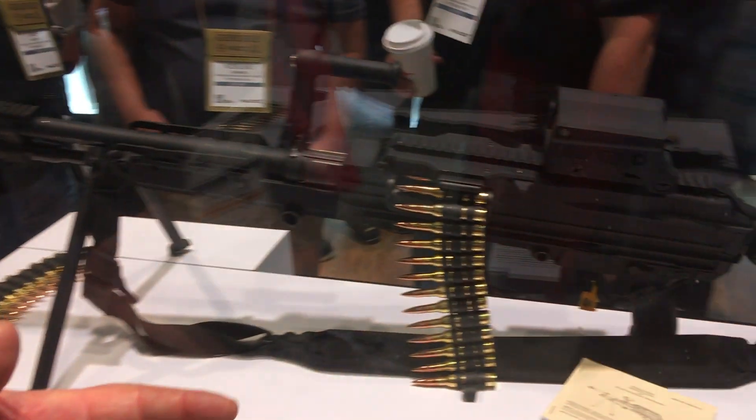You are watching DefenseReview.com. We are here with Paul Snyder of Sig Sauer at SHOT Show 2019. This is a new rollout for Sig Sauer — let me introduce you to the SL Mag.